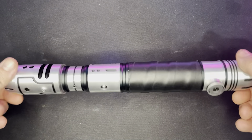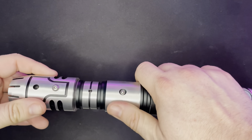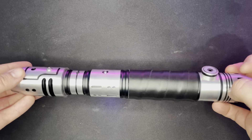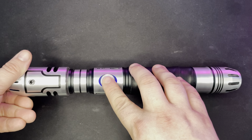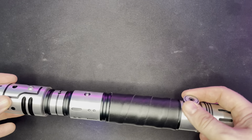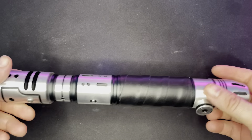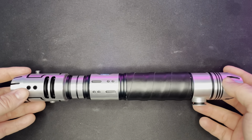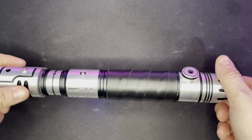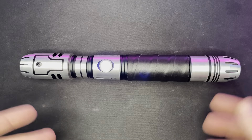Overall, the build quality is absolutely fantastic — absolutely solid. I wouldn't go dropping it from three feet though. You've got your two buttons, your main button and auxiliary button on the back, your clip, the leather wrap, and the blade plug which we selected separately. Blade plugs don't come included; they're quite cheap, around 30 bucks.